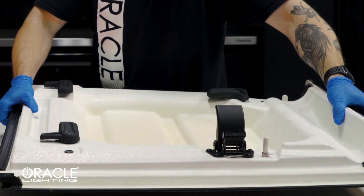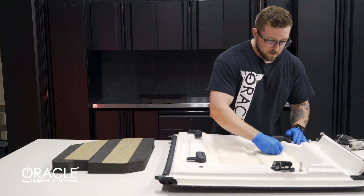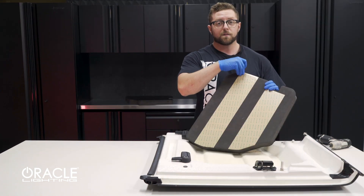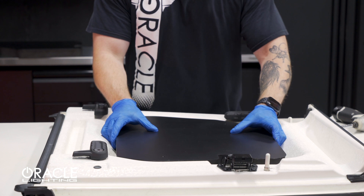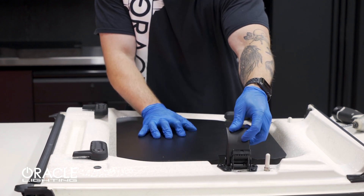The first step is to clean off any residue from the hardtop using an alcohol swab. Then peel the backing from the 3M tape, align the Starliner panel and stick it down in place. It's worth noting to keep this in the down position to ensure clearance.